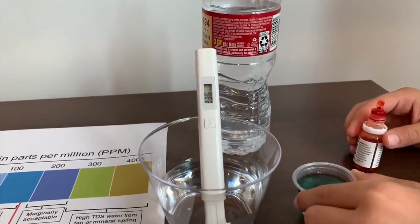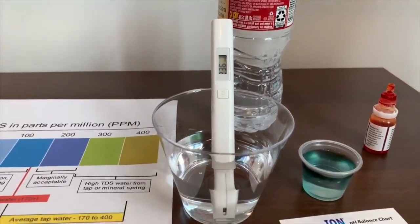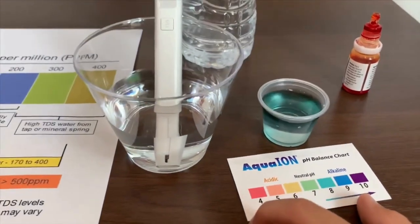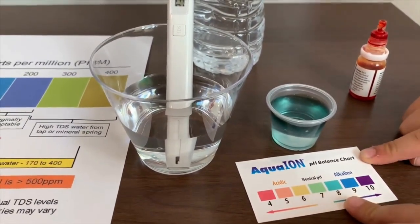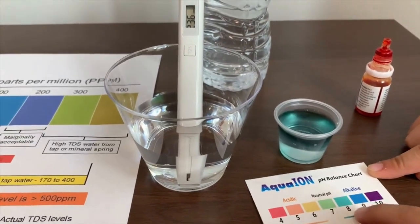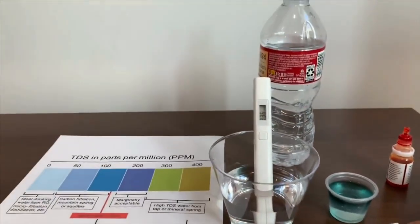Let's see. That means it's neutrally pH — not at an extreme level.